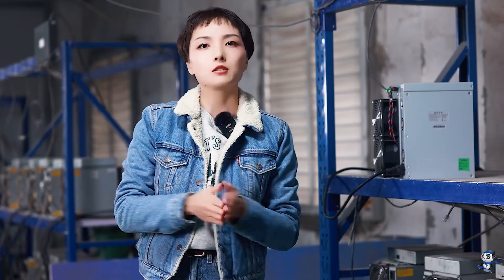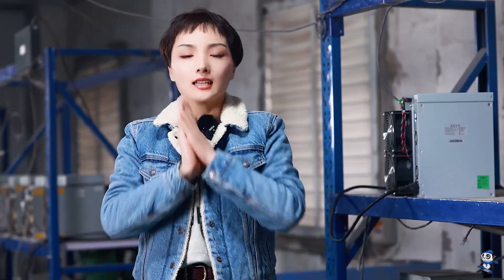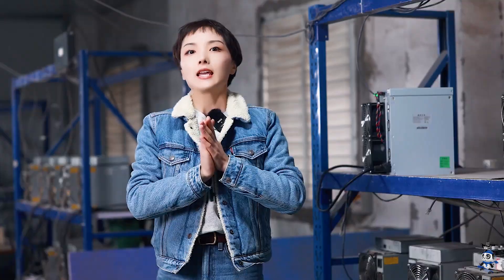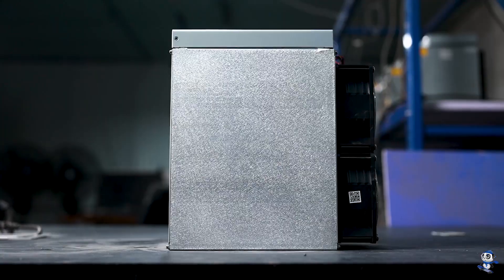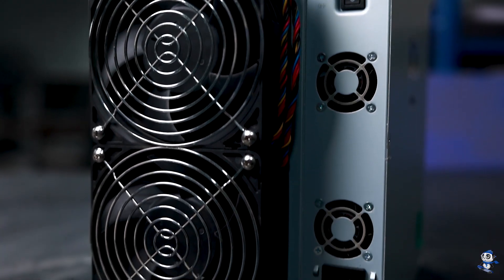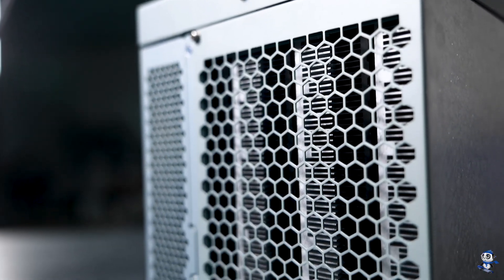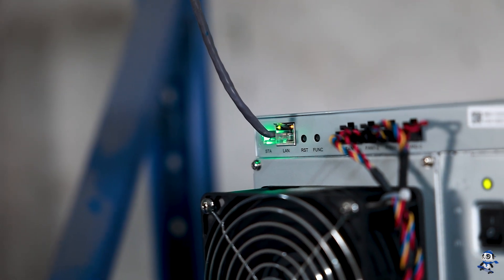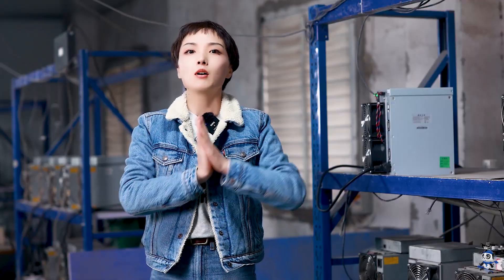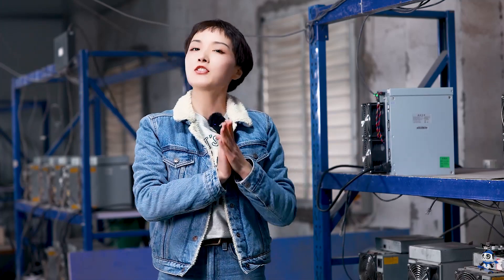I know that for some Avalon users there has been some complaints about the after sales and the repair difficulty, but let's just leave it all behind and take a look at how this model is actually working — we're going to open it up and check the inside. Hello my friend, URM MetaLuban Repair Center. In this video we're going to take a look at the Canon Avalon 1346.